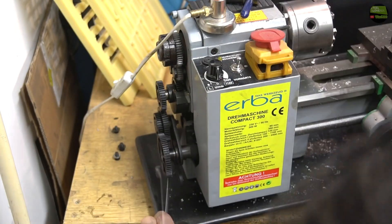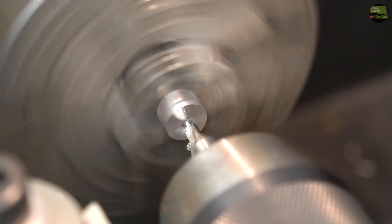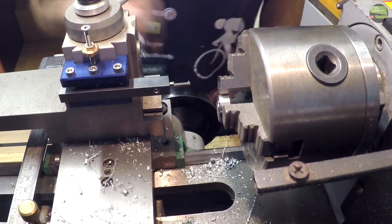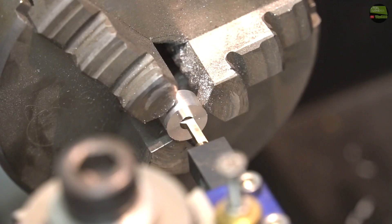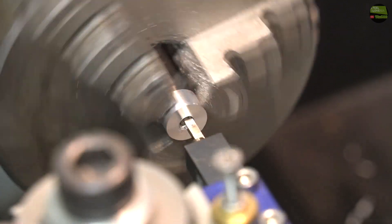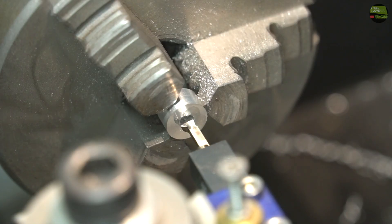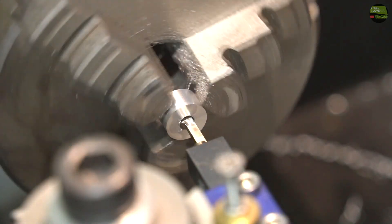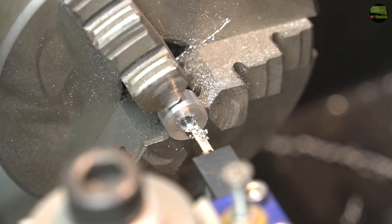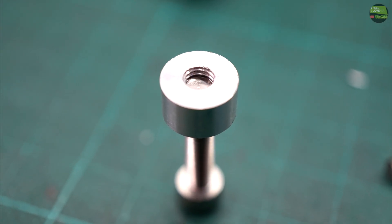Now let's try to make an M4 internal thread. First I set the lathe gears to 0.7mm pitch, then take a piece of aluminium, mark the centre and drill a 3.3mm hole. Now just install the 60-degree insert and start cutting. And there comes out a fully functional M4 thread.